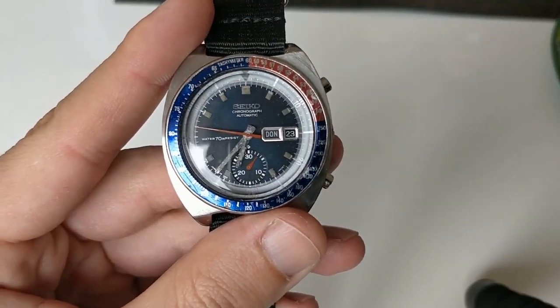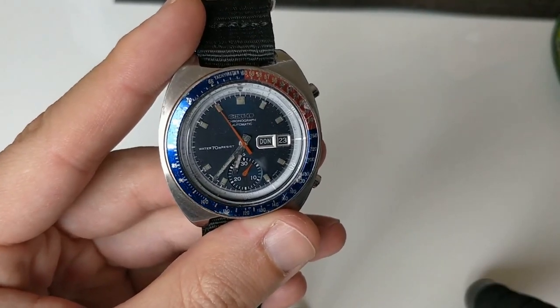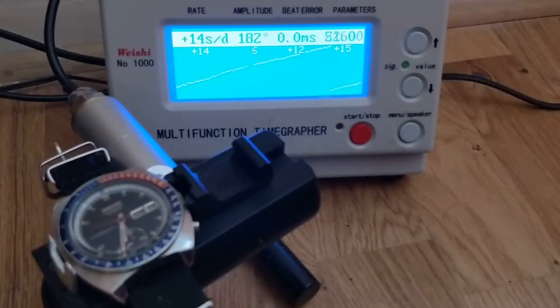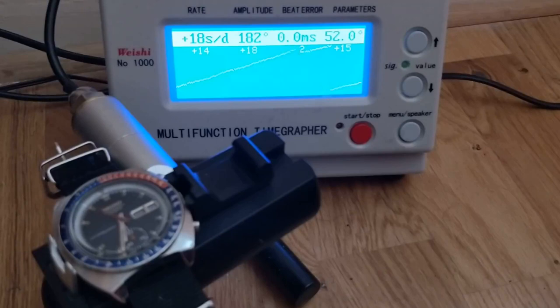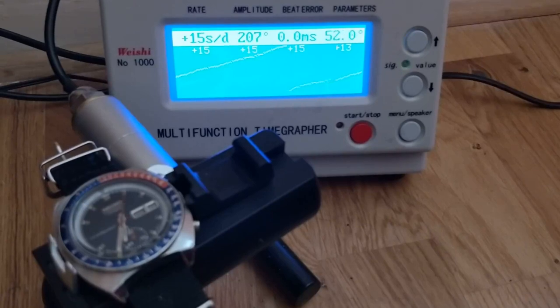We are already tomorrow — isn't video editing wonderful? I'm happy to report the watch kept running the whole night, and not only did it run, it's keeping pretty accurate time. Something very strange: whenever I start running the chronograph, the timekeeping gets much better. With these Japanese chronographs, which are column wheel with a vertical clutch, you have to keep them running so as not to damage the clutch. Whenever I run the chronograph, the amplitude gets better at 207, there's no beat error, and we're at just plus 16 — which for a watch of this era is very good.